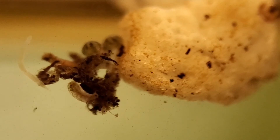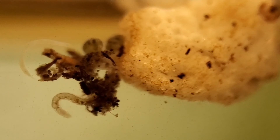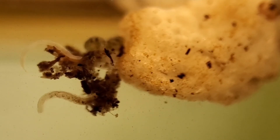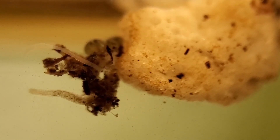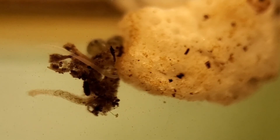Along with our friendly little planarian worm, I was also able to capture some footage of what I believe is a tubifex worm moving around. Through the microscope with the light shining behind it, you can actually see its digestive tract move as it processes food and pushes it through its body.